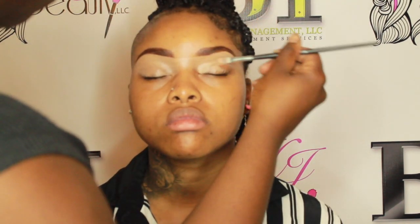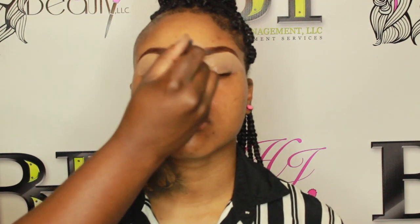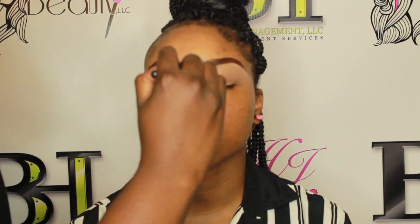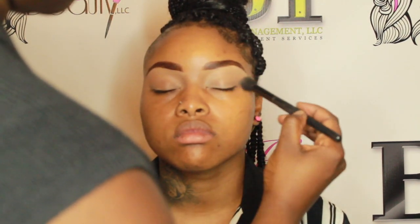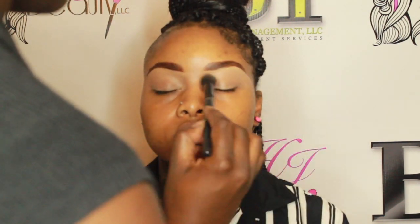What you guys just saw was me going through and cleaning up her brows. Unfortunately I lost the clip for when I was actually filling in her brows, so I'll have to do another video with that later. I'm going in with LA Girl Pro Concealer in the color Warm Honey to clean up her brows and base her eyelid. Then I'm going in with a little bit of setting powder just to set that lid so it doesn't crease.